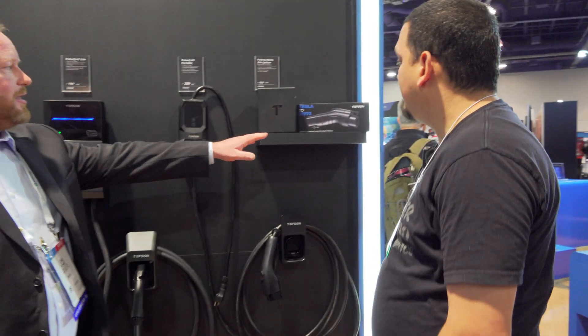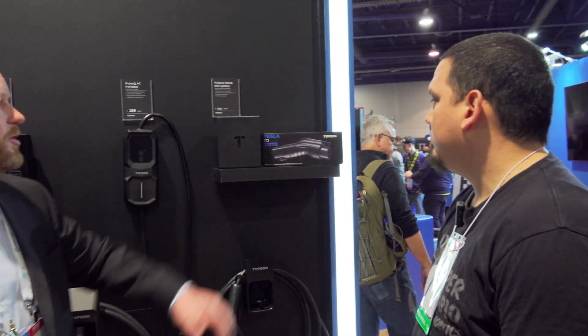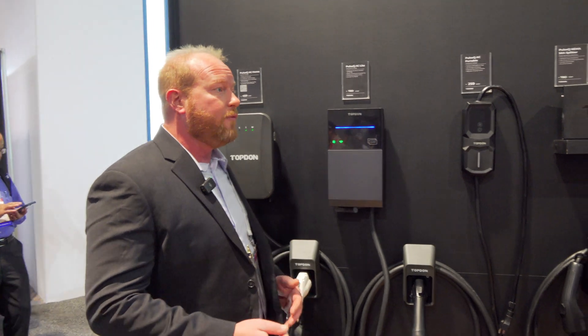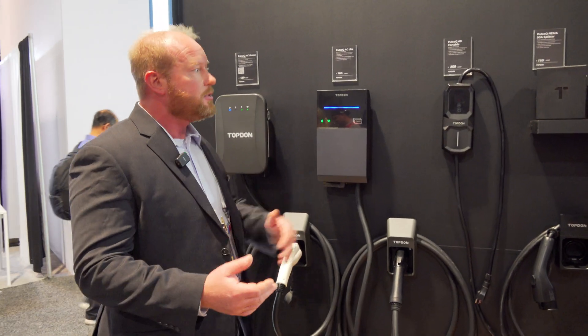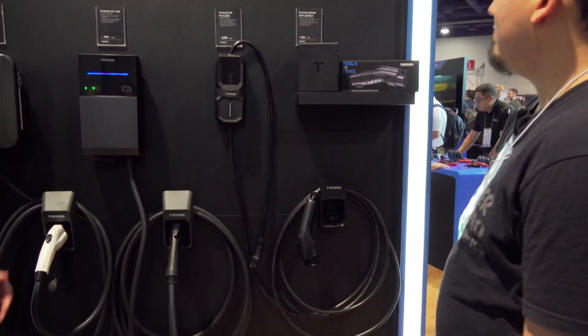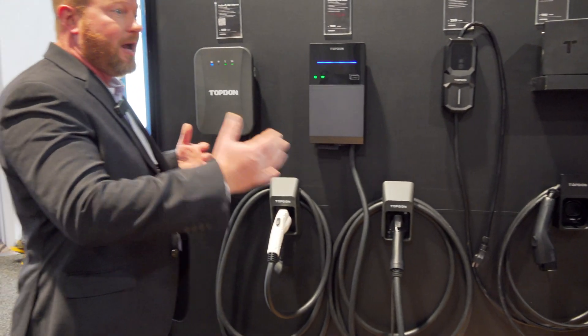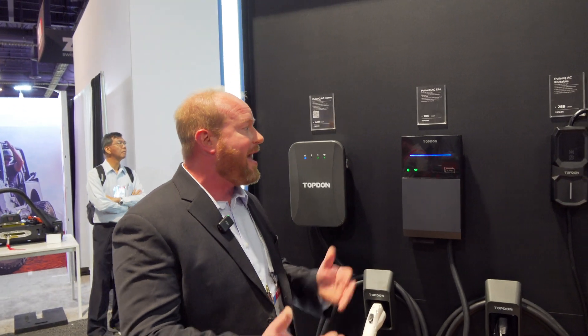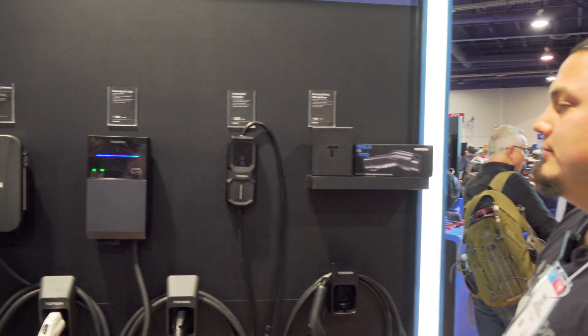And we have the connectors to go both ways — from a Tesla to a J1772 or from a J1772 to a Tesla. So if you're already a Tesla owner and you buy something else, we have the adapters. Those adapters work with the chargers as well. So we're focused on the shop side being able to support charging those EVs, but also the homeowner that has them at home with the portable options as well.